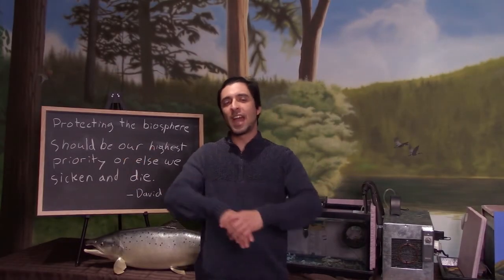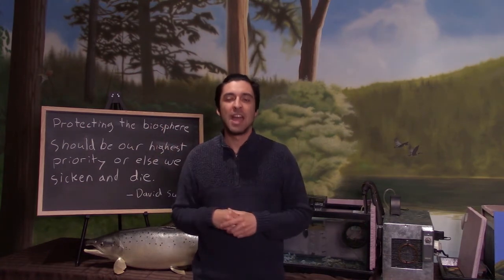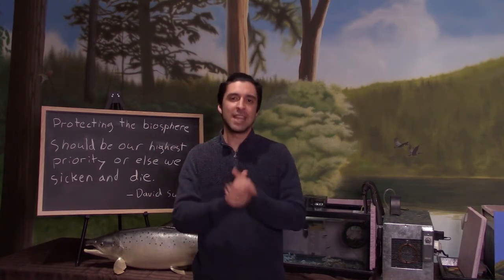That's all I have for you guys in this week's segment of Fishy Facts. I hope you enjoyed learning about the world's largest cartilaginous fish, the whale shark. Thanks for tuning in, we'll see you next time.